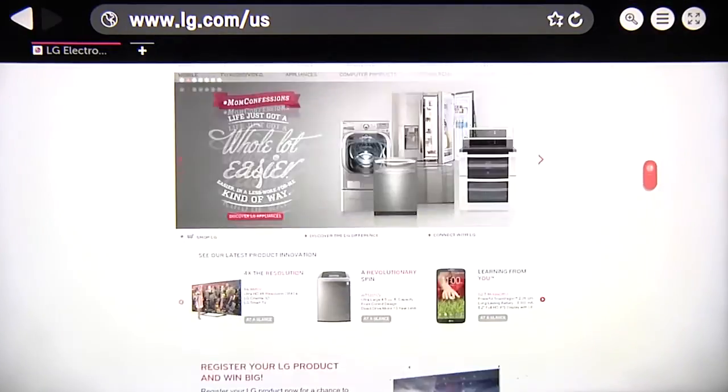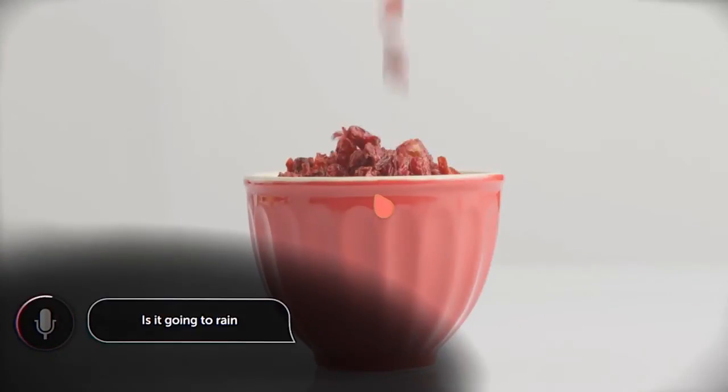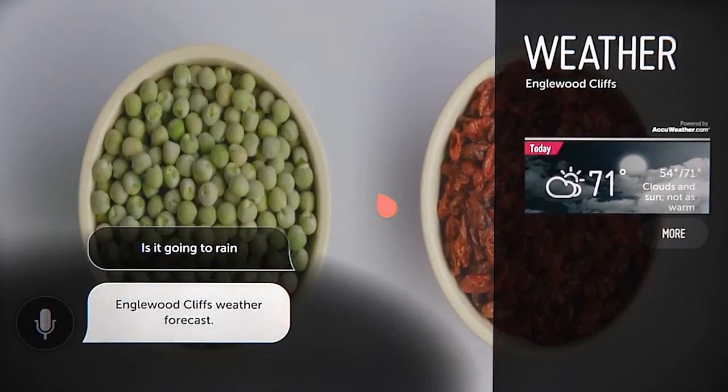The wheel control allows you to scroll through web pages. And voice control lets you talk to your LG Smart TV, speaking commands right into the Magic Remote. To learn more about this feature, watch our speech recognition video.